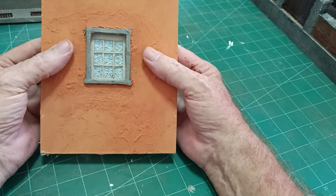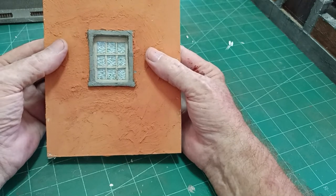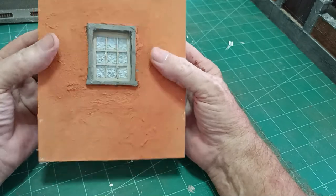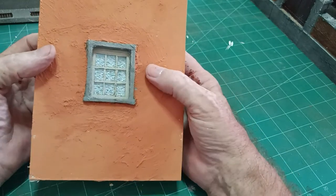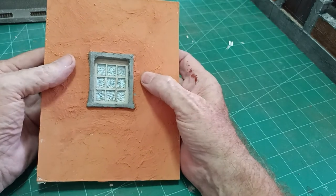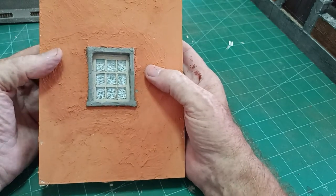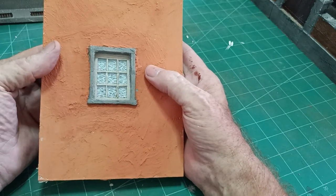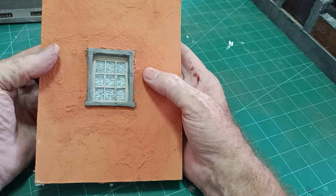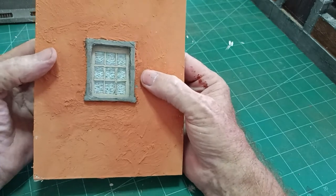That's as good a window as any — perfect for 1:35 scale. I wouldn't want to attempt it for OO or HO scale, just a little bit too small. You'd obviously paint the frame white or whatever colour you wanted. So that's how I do all my windows. People have said I go away and do things without showing how I do it, so there you are.